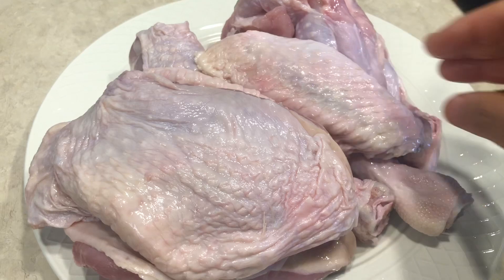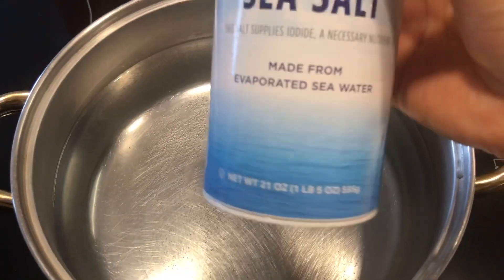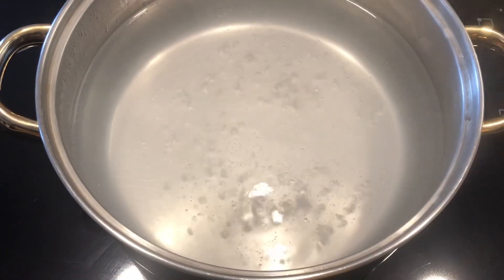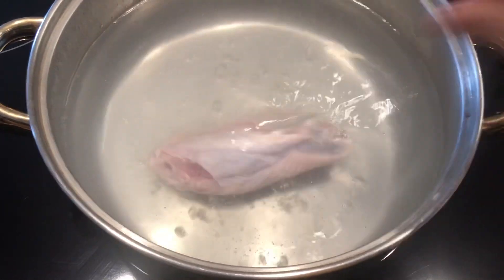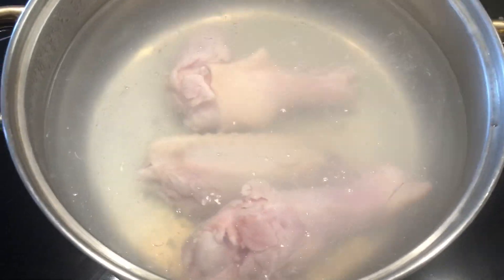All right guys, let's go ahead and get started. Here's my pot of water. All I'm going to do is sprinkle some salt in there. The water is starting to simmer — I'll go ahead and add the turkey pieces in there. I will probably cook this for about 20 minutes.